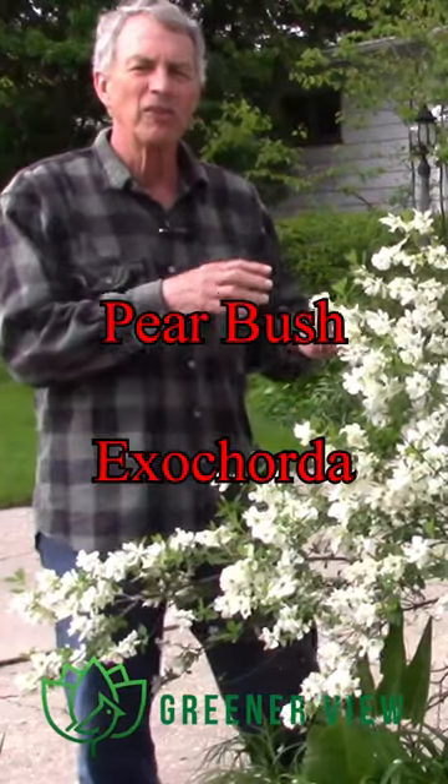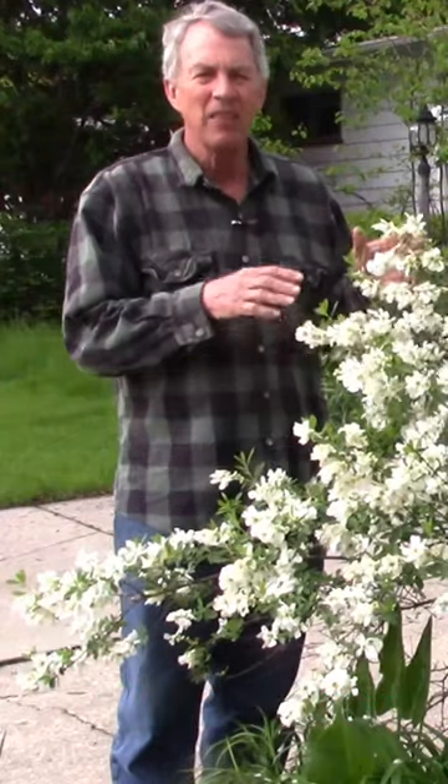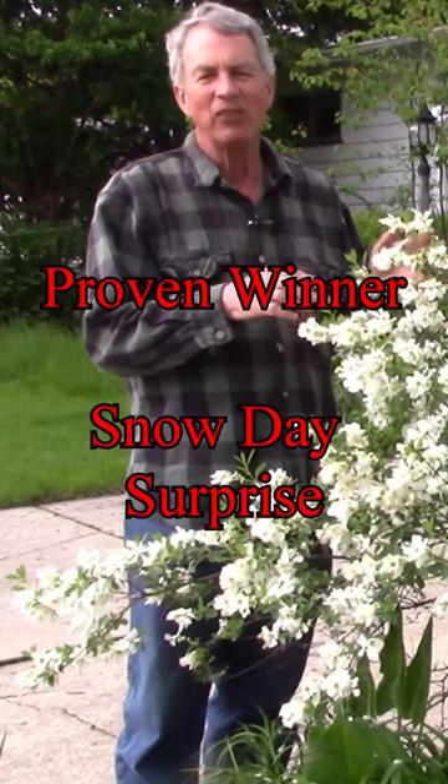This is a pearl bush. There are several species and several hybrids in the Exochorda genus. This plant is a proven winter hybrid called Snow Day Surprise.